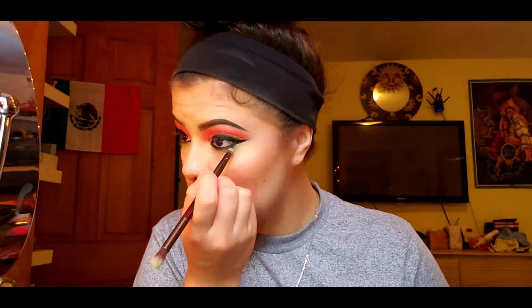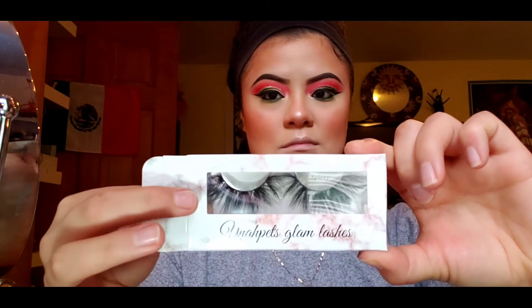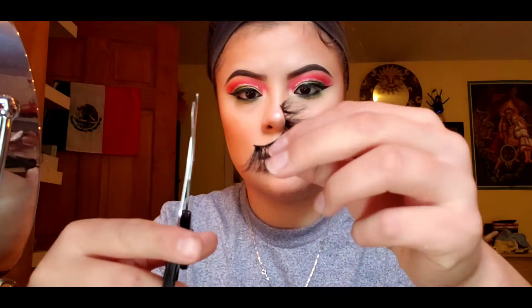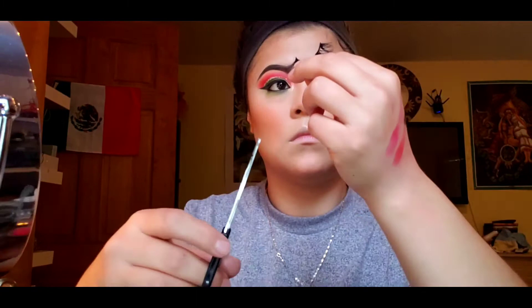Then I'm gonna set with my Morphe Continuous Setting Spray — highly recommend it, it's really nice. I'm gonna apply my Dual White Clear Strip Lash Adhesive to my lashes — this is the lash company I collabed with. Because these are new lashes, trim the band at the end since they stick out. Especially if you have smaller eyes, you want them to fit perfectly so they're not falling off throughout the day.